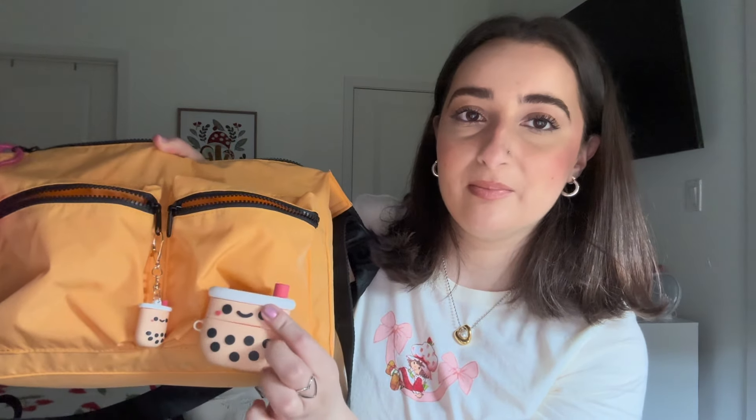I have some feminine hygiene products — pretty self-explanatory. And here's my AirPods case that matches my little boba charm! I have the AirPods Pro. I never really leave the house without these either — same reason as the Loop earplugs, sometimes when you're shopping you just need to tune everything out and have your own moment, or take a phone call.